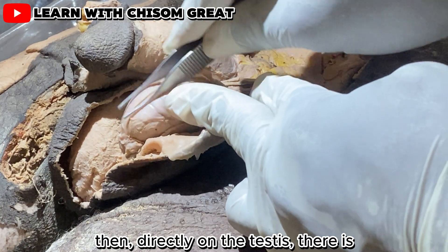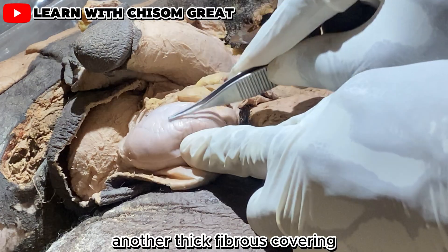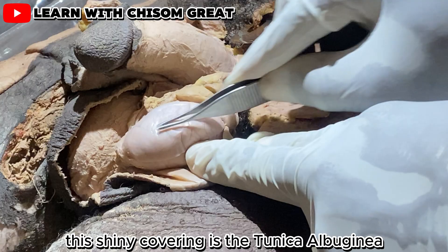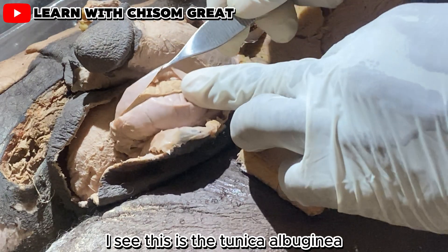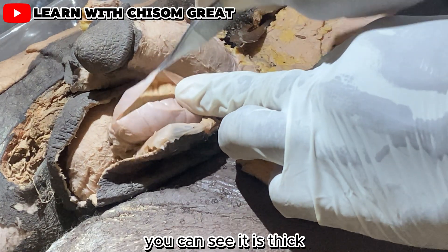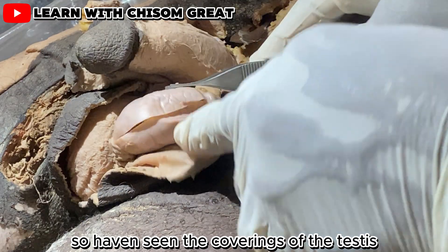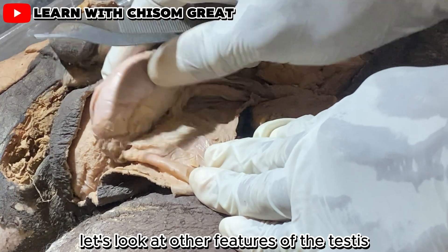Directly on the testis there is another thick fibrous covering. This shiny covering is the tunica albuginea, and you can see it is thick — it covers the testis internally.